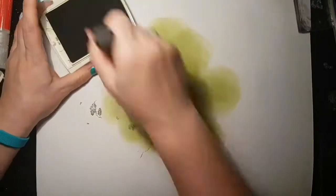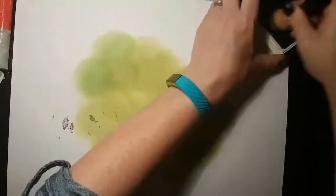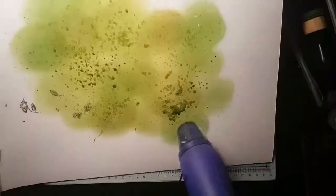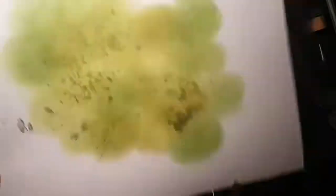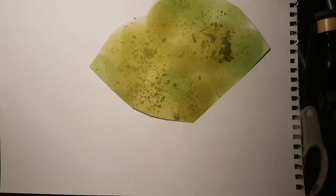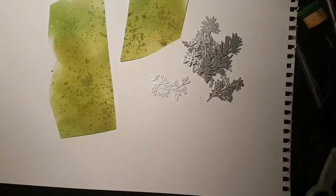Whilst inking the circle, I then had the idea of creating my own green paper in order to die-cut some bits and pieces from. So this is me with lots of different greens sponged on, then some splatter, and I'm just going to cut that piece up so that I can use the Tim Holtz die-cuts.